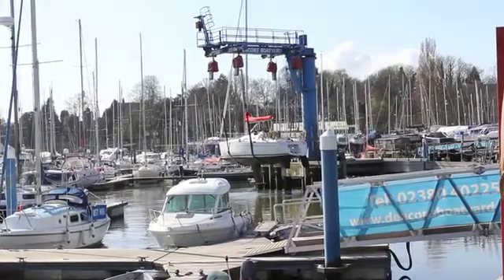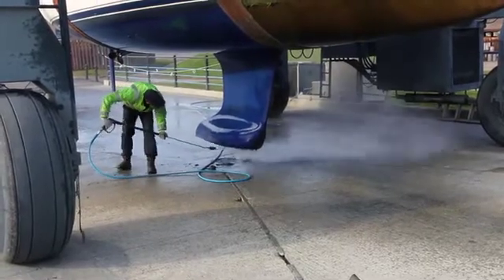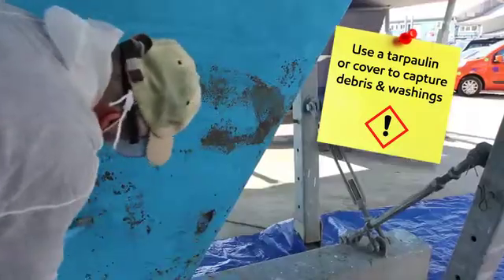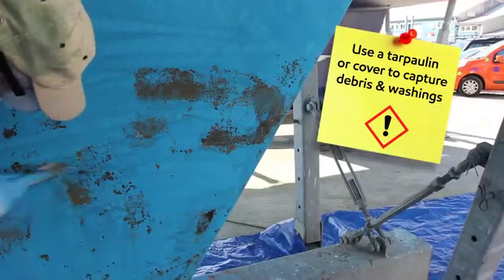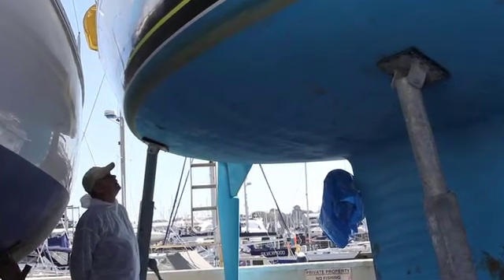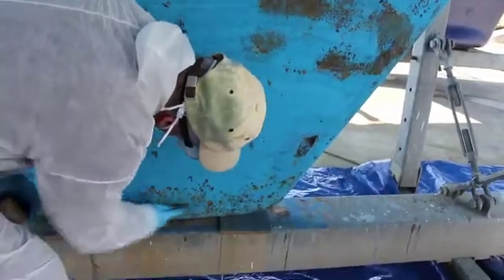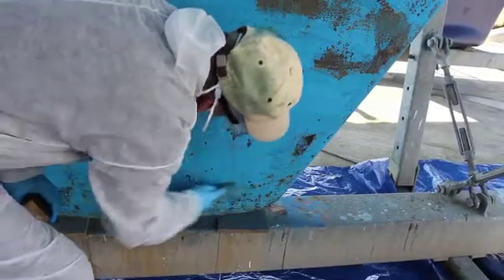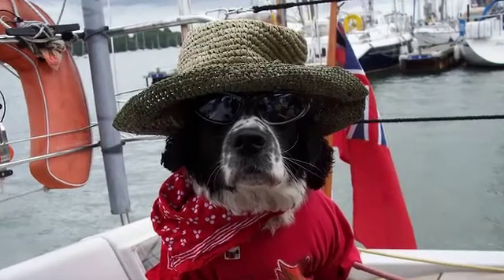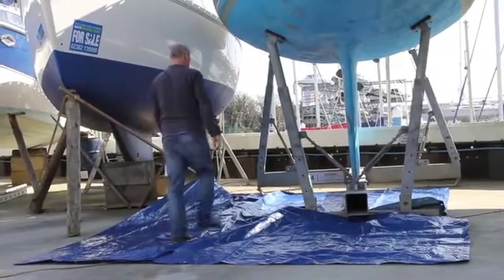With the boat lifted out of the water and any old fouling removed by jet wash or scrubbing, you should locate it on a hard standing impermeable surface and use a suitable tarpaulin or cover to capture any scrapings. Choose a dry day, not too cold or frosty and with as little wind as possible, and try to avoid early morning or early evening when dew might be a problem. Ensure pets, children or bystanders do not come close to the working area and avoid food or drink whilst working.